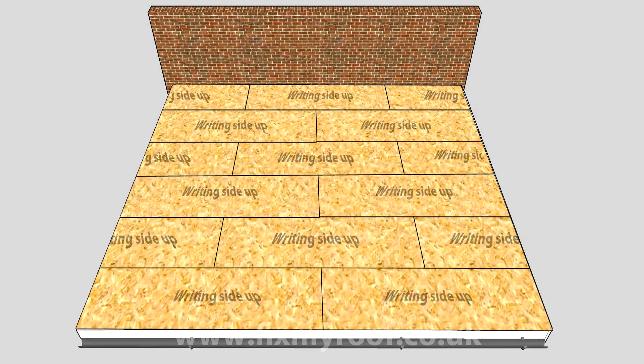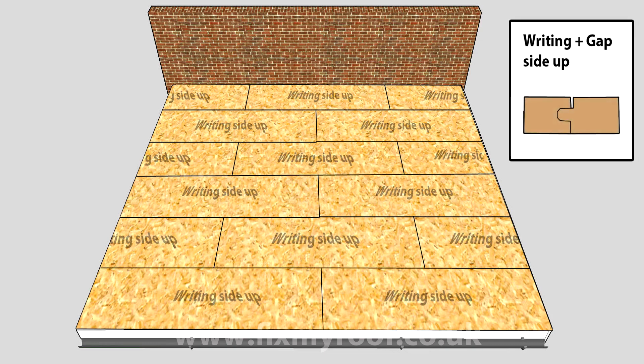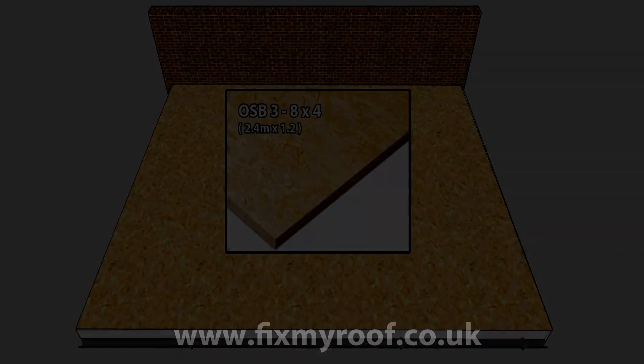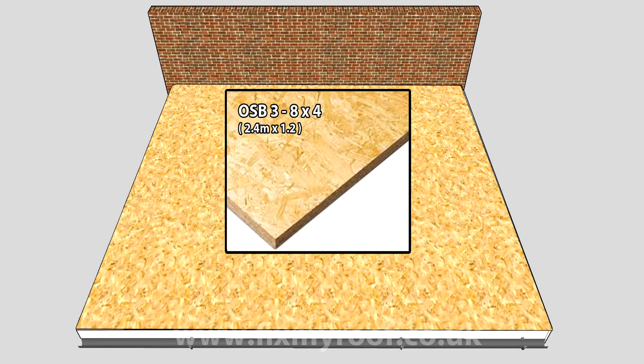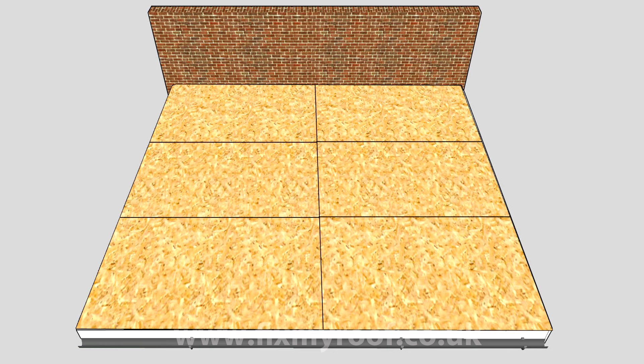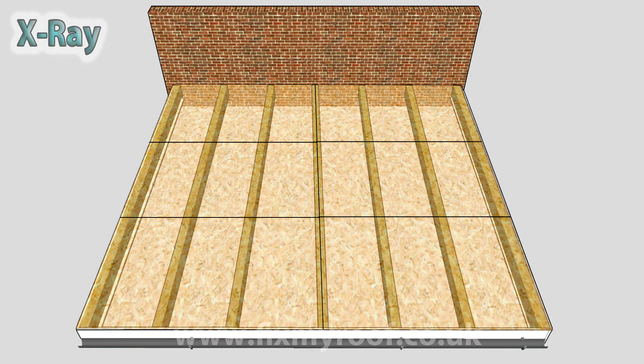After fixing the first board writing side up, simply tap the subsequent boards firmly together with the writing and gap side up also, and fix them into position. Just make sure you leave a 25 millimeter expansion gap wherever the roof deck meets an abutting wall like this. Your second best option is the 8x4 OSB 3 roof deck, constructed from — no surprise — 8x4 OSB 3, otherwise known as 2.4 meters by 1.2 meters for metric measurement purposes. This is how the exact same roof would look constructed from 8x4's.